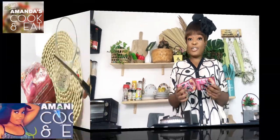Welcome once again to Amanda's Cook and Eat. I'm Amanda. Today I'm going to use carbonated strawberry to prepare ice cream for my mom. I just need two ingredients: carbonated strawberry and whipped cream. I'm going to take you guys along, so stay tuned for much more.